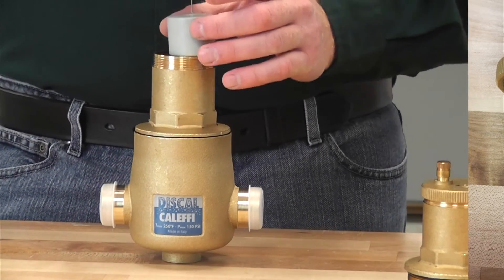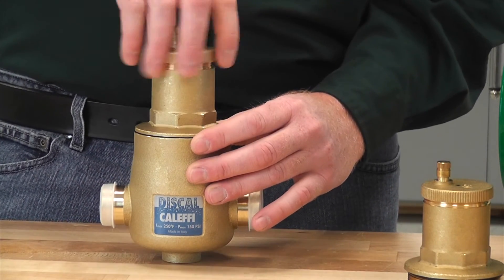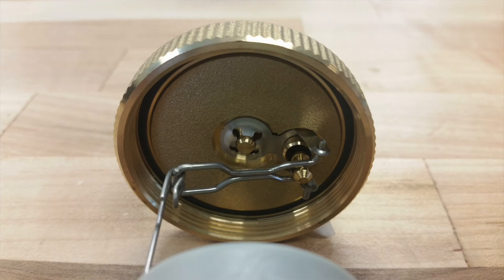When you go to put it back together you just slide that float back in and spin on the cap. It doesn't take a lot of force because at the cap itself there is an O-ring that is going to make your seal for you.